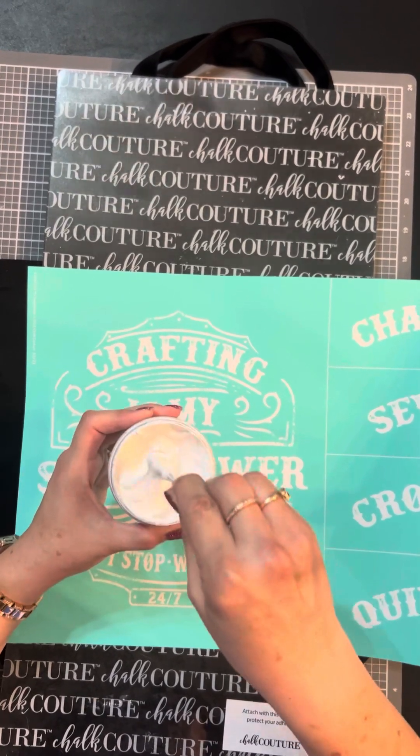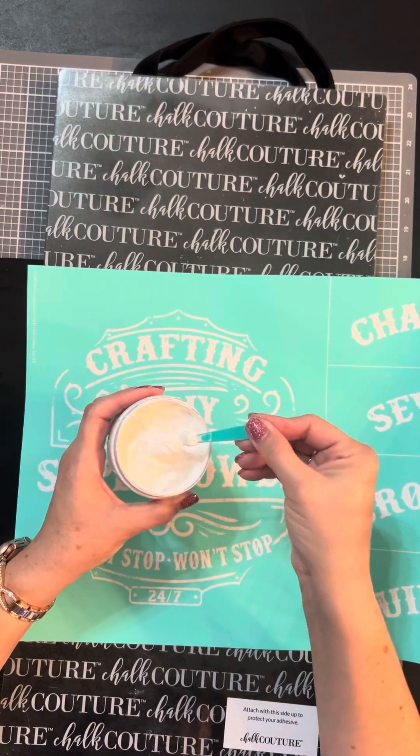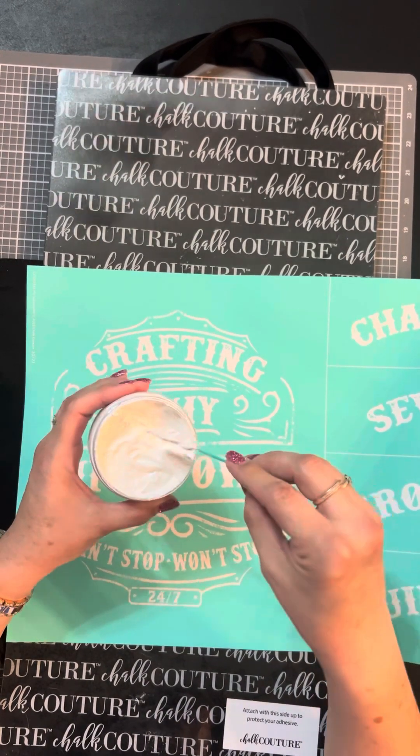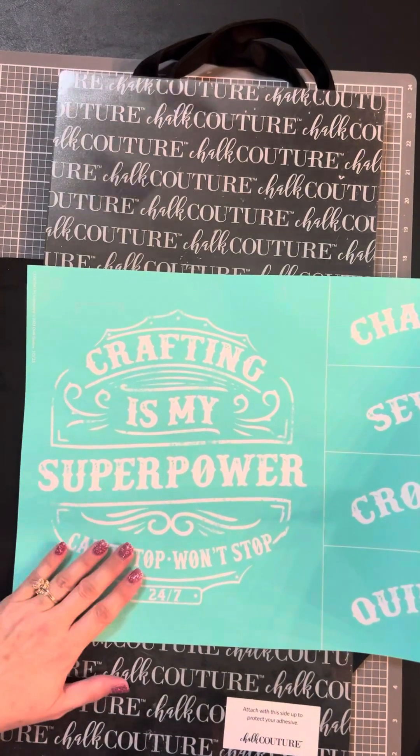The ink is a little bit different consistency than our chalk paste, so you always want to give it a good stirring if you haven't used it for a while, just to make sure everything's blended really nicely. We have these cute little stir sticks that you can use for that.